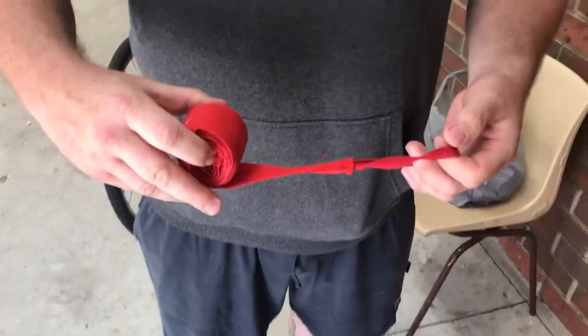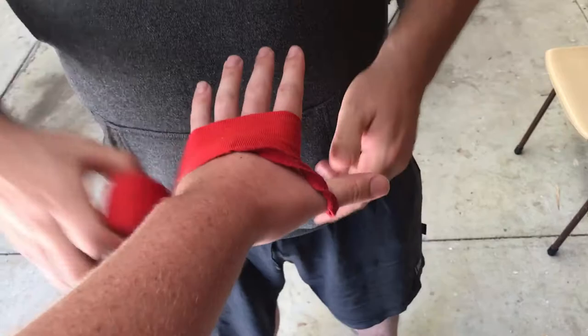I'll hand you on, go around the knuckles twice, pull it tight, go around the wrist twice.